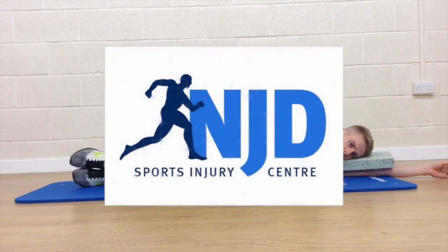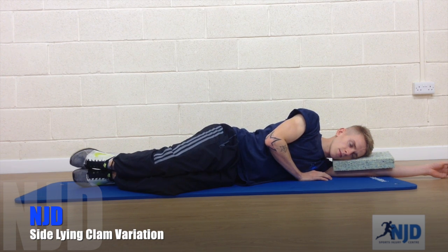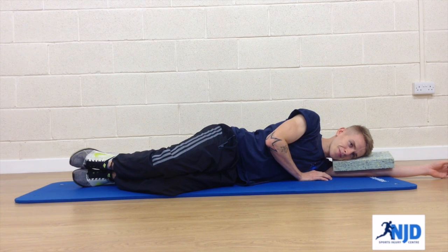The following exercises are adaptations of the side-lying clam. You set yourself up in the same position — hips, knees and feet stacked on top of each other. Roll the hips forwards and tuck the tailbone under slightly, and switch on into the lower abdomen.